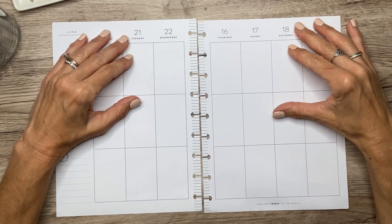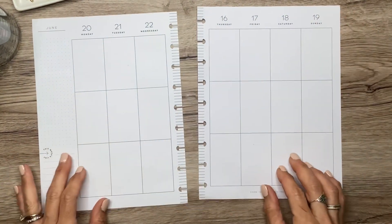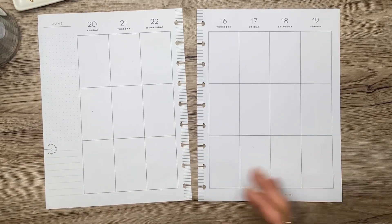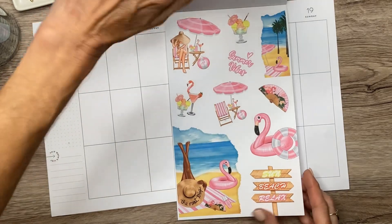Hey you guys, it's Michelle here. Thanks for joining me today and welcome to my channel! In today's video I'm going to decorate my classic spread for next week. It's the first day of summer on the 21st — the official first day of summer — so I'm going to use the new Hello Summer book from Live Love Posh. I'm so excited about all the summer spreads that this is going to create.